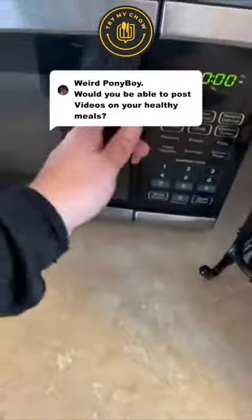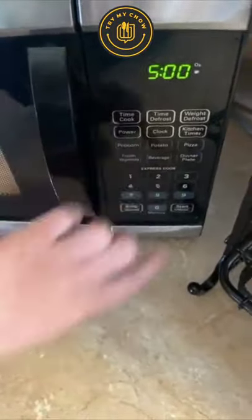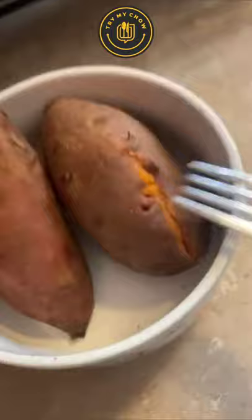Weird Pony Boy will be making his favorite breakfast. This is enough for two people. If you are a lazy cook, you don't even need to remove the plastic or wash the sweet potatoes — just microwave it for five minutes.